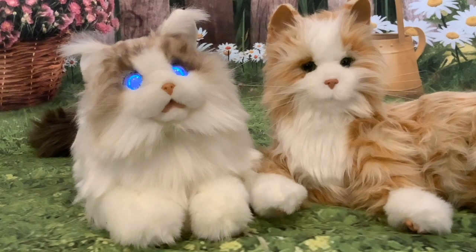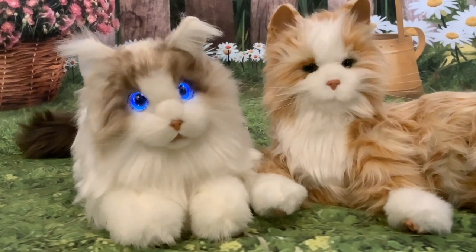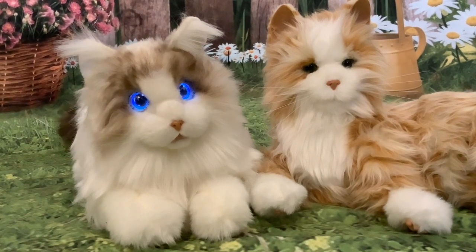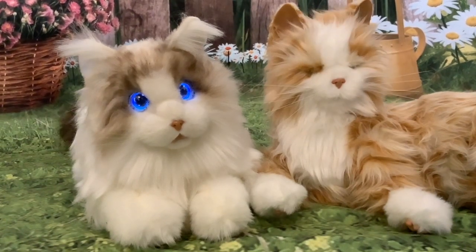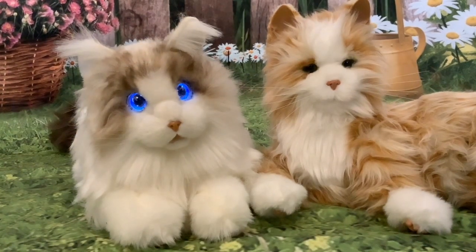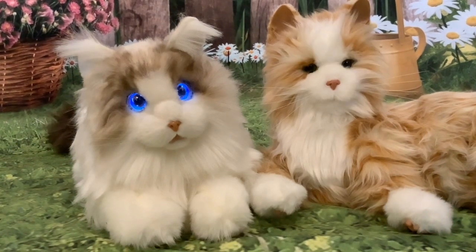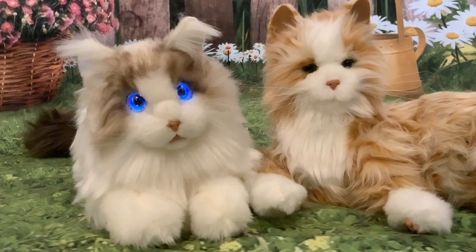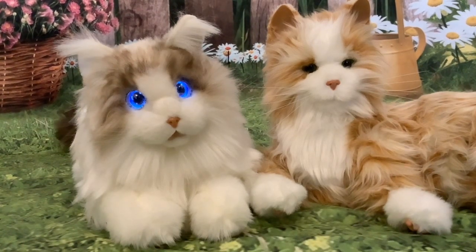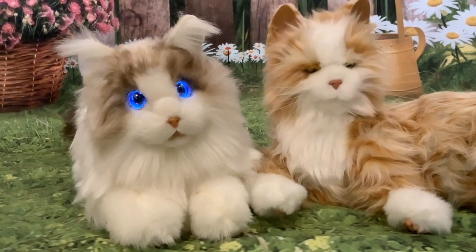I'm going to finish this video by talking about the different motors in the two cats, because it has a lot of implications. MetaCat has got servo motors — little model servo motors, one for each movement. There's one in the tail and two somewhere in the head and neck area for the two axes of movement: up and down, and left and right.